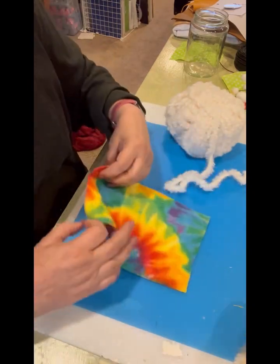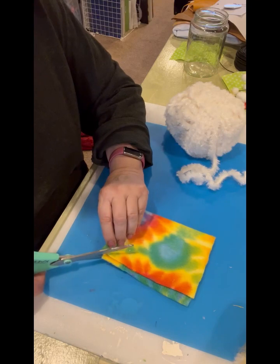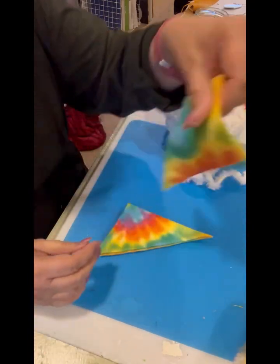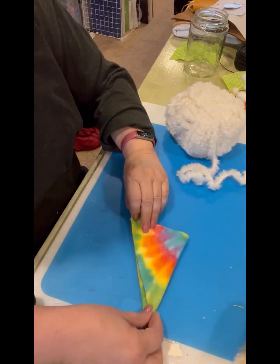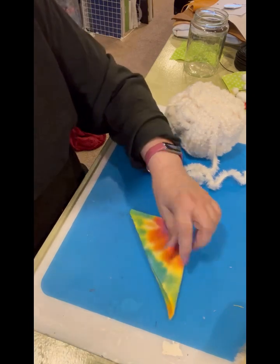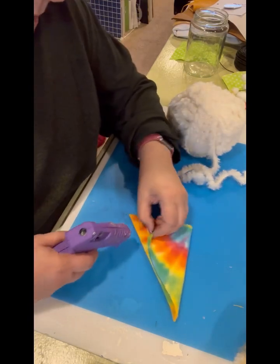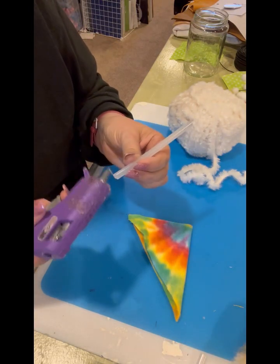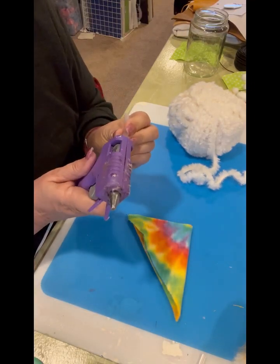I'm going to fold it right sides together, cut from one corner up to the top, and make a pointed hat shape. Then I'm just going to glue the slanted side together and keep the bottom open — that's what's going to go on the head. I thought I had a glue stick glued onto the previous one. Very stringy today!